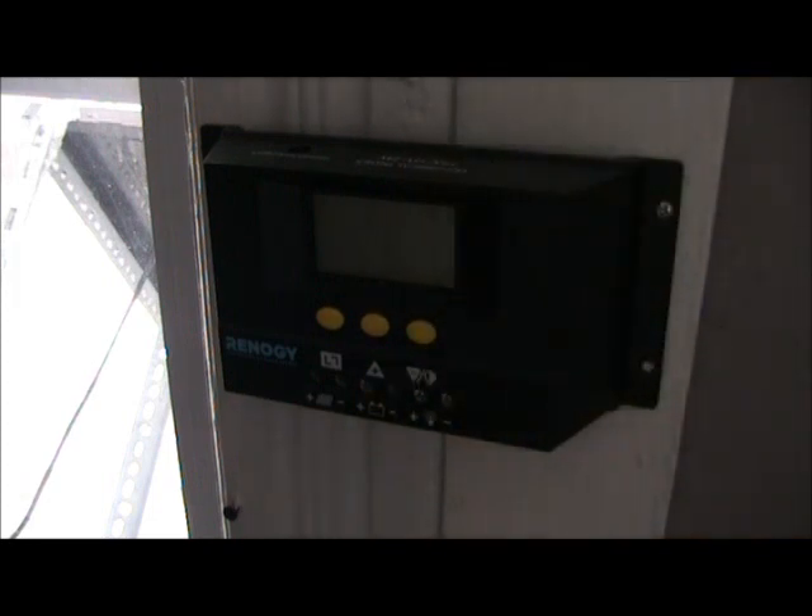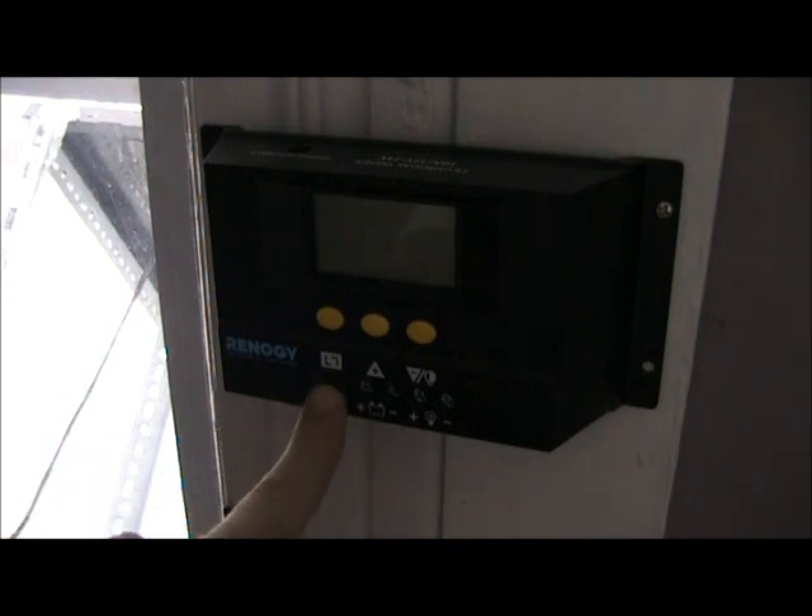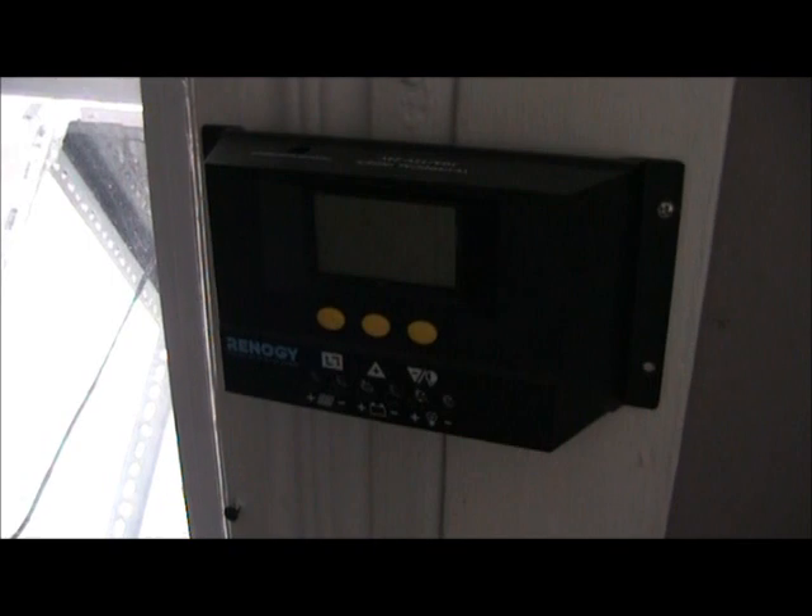We're going to start with our solar panel hookup. We're going to plug the panel into the charge controller, and then go from the charge controller into the generator. You can see outside the window there — that's my solar panel. I'm going to show you the back of it and how to get it plugged into the charge controller.